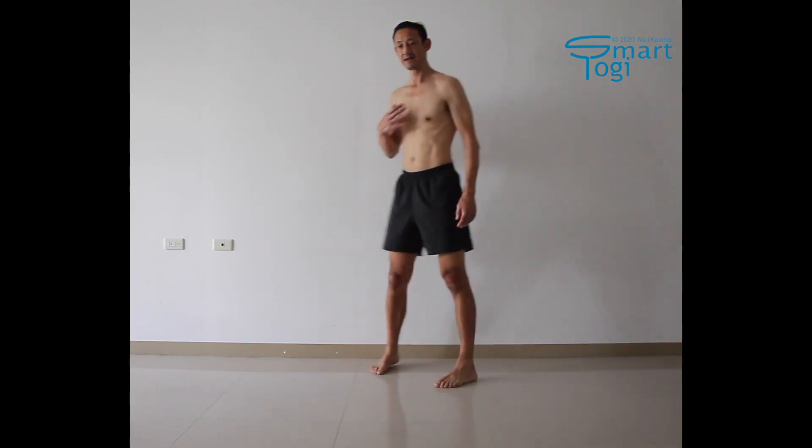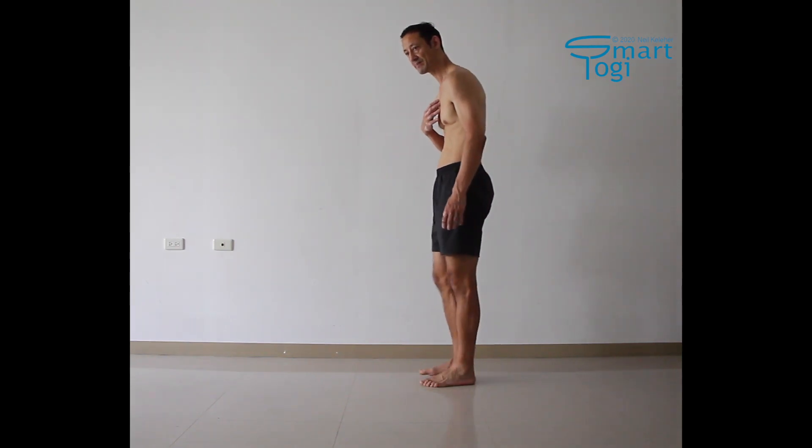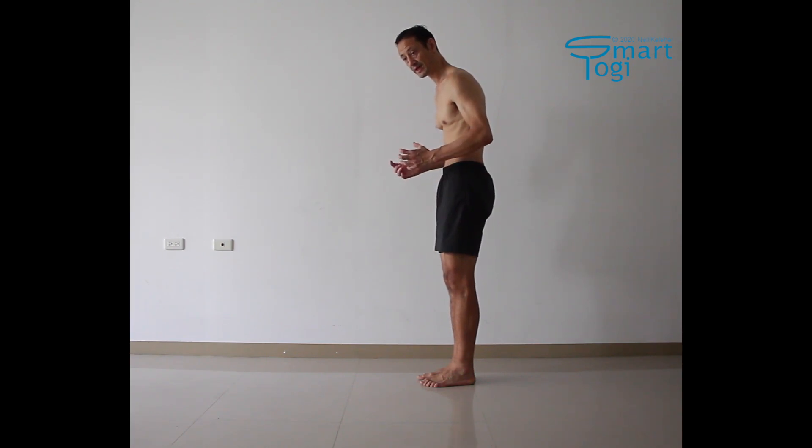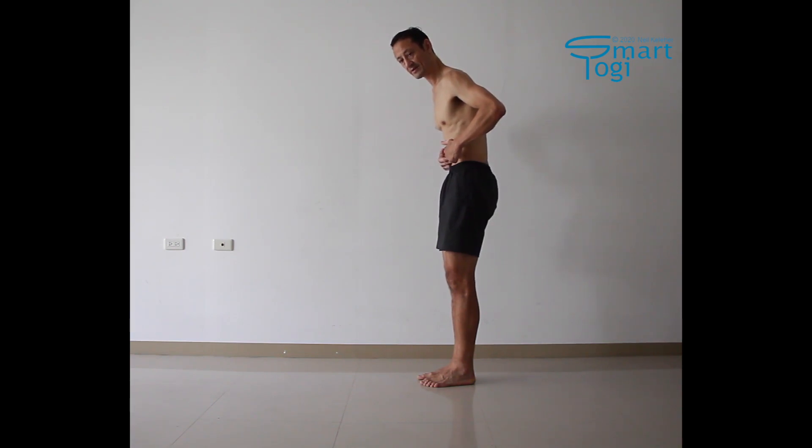A way that you can think of the transverse abdominus is it's like a tensioning mechanism for the other abdominal muscles. For example, if your spine is forward bent and your waist is relaxed, because the distance that the rectus abdominus spans is a little bit shorter in this position, by pulling the waist in you're actually adding length to the rectus abdominus, making it easier for that muscle to activate.